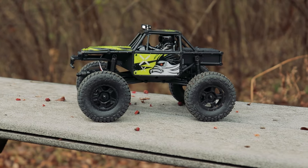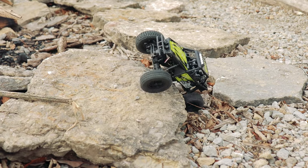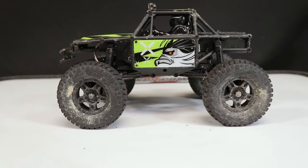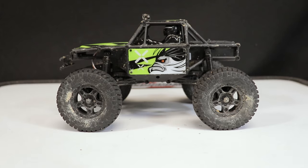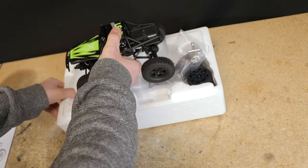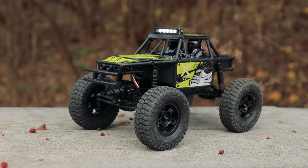However, some have found the stance to be a little high and the wheelbase to be a little short for their liking — myself included. The lack of any additional shock mounting holes is also a little disappointing for some hobbyists. It's a good looking rig right out of the box, but customizing your rig to make it your own is a big part of what this hobby is.